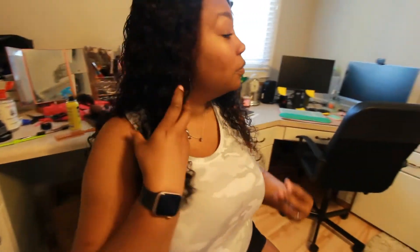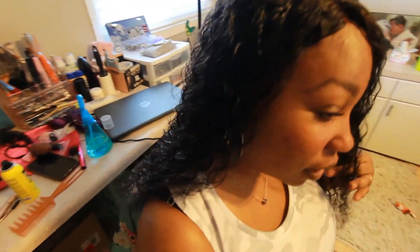Thank y'all for watching and stay tuned for next week's content. This is a short, sweet, to-the-point video. If you haven't already, please subscribe, hit the notification bell to get notifications when I upload. As always, walk in love, be blessed, live your blessed life — and I'll see you all in next week's video. Be blessed!